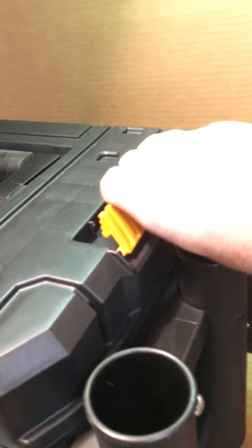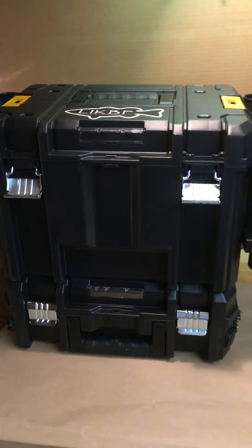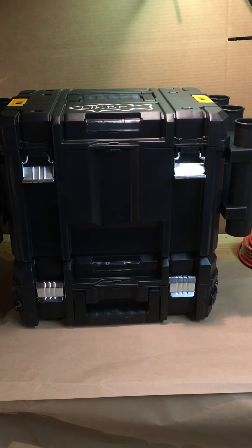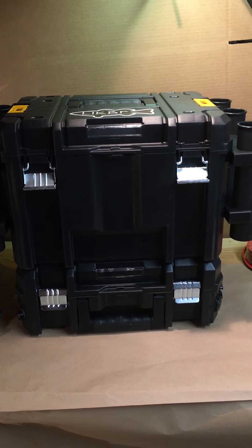The two sections are clipped together with clips — there's one on the top unit — so this locks both pieces together into one solid unit. That's about it for this part. I'll take the top portion off and show you the battery box.